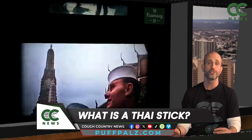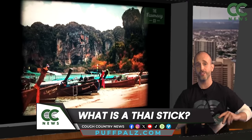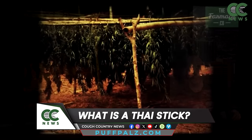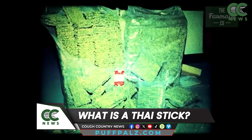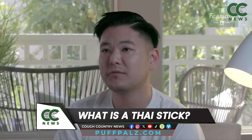It didn't really become a known thing until the 60s and 70s when the soldiers from the Vietnam War started visiting Thailand on R&R and they stumbled upon these stickiest of ickies and started smuggling them back to the States as fast as they could roll them. But eventually the practice died out as the war on drugs ramped up both in the US and Thailand, and the art kind of got lost.